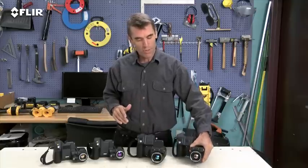Now, if these are the kind of high-performance and high-resolution thermal cameras that you've been looking for, you definitely want the T-Series.